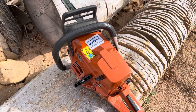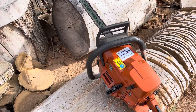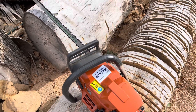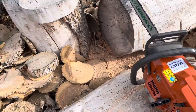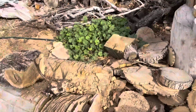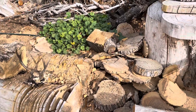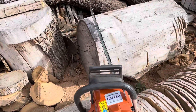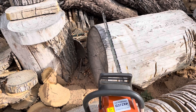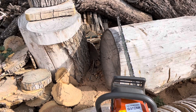Anyway, it's now definitely a good solid work saw. It's a 24-inch bar and chain, by the way. Hope you guys enjoyed that. Until next time, I'll give you a little shot of the small buck I got this year — that was last week. Thanks for stopping by, and have a wonderful day. Later.